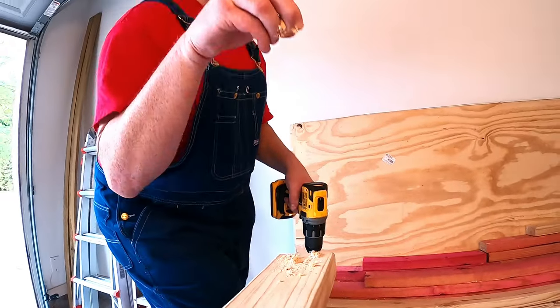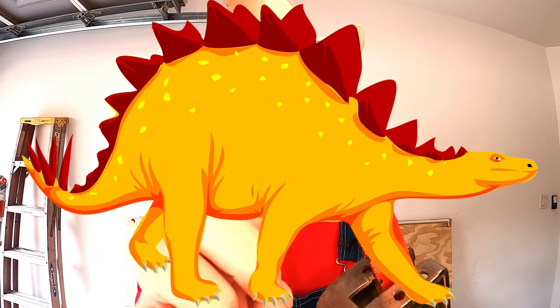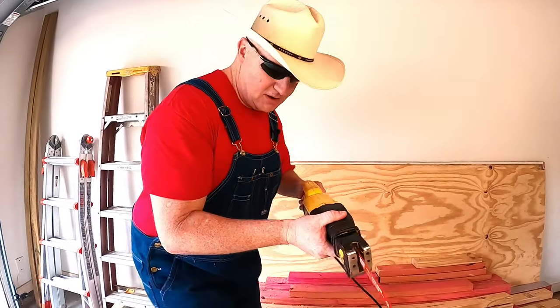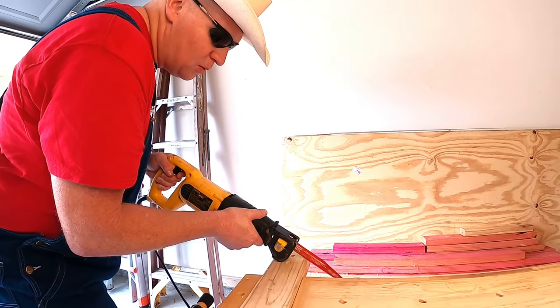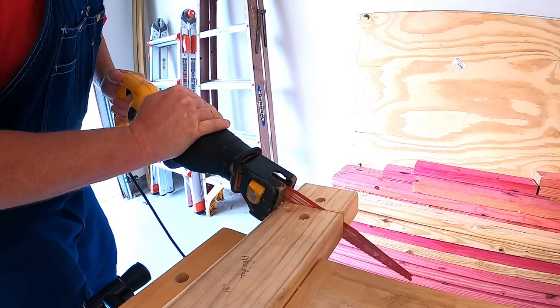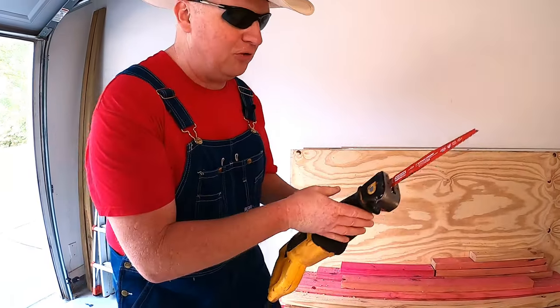This next awesome tool is what you call a reciprocating saw. Reciprocating saws are used to cut all kinds of stuff — you can cut metal, wood, and all kinds of really cool stuff with them. Check out these teeth — it almost looks like the jaws of an alligator, crocodile, or even a dinosaur! Safety first — got to put on our trusty dusty glasses. Here we go! Wow, look at that — how cool is that reciprocating saw!